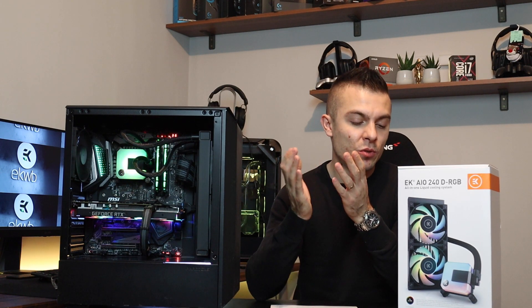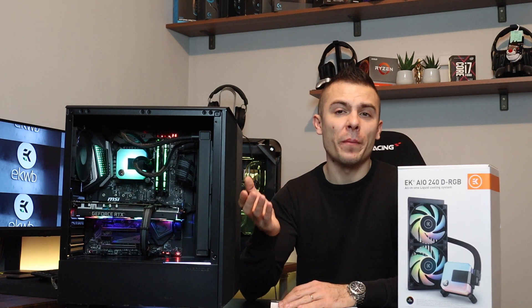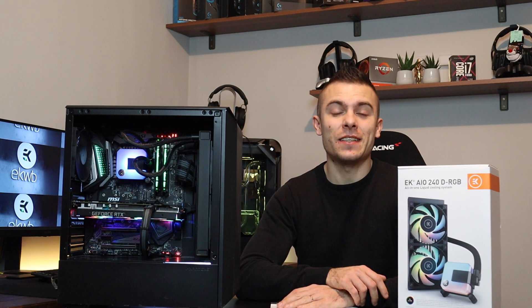I'm placing the EK Waterblocks website link below so you can check out all their other products, including the EK AIO 240 DRGB. If you're in Europe, you don't have a problem with shipping rates or speed since they're based in Slovenia, so shipping is quite fast. Thank you for watching. Leave a comment below, click the thumbs up if you liked the video, and subscribe for future content. I'll see you very soon — thanks, bye!